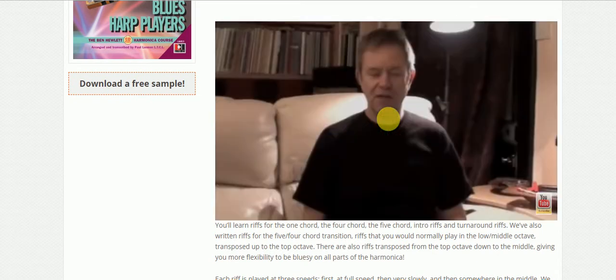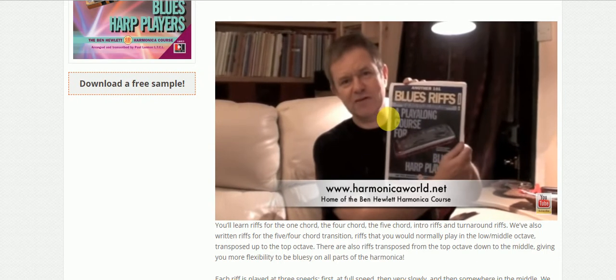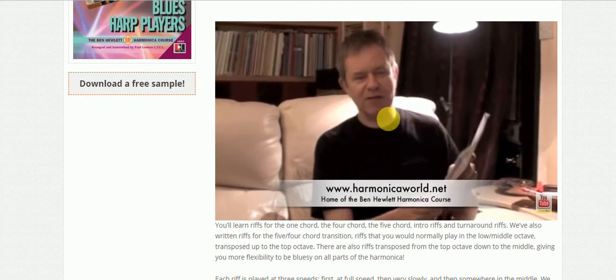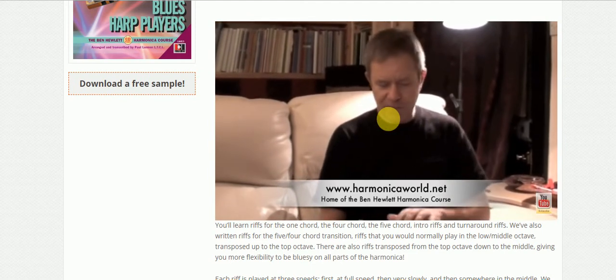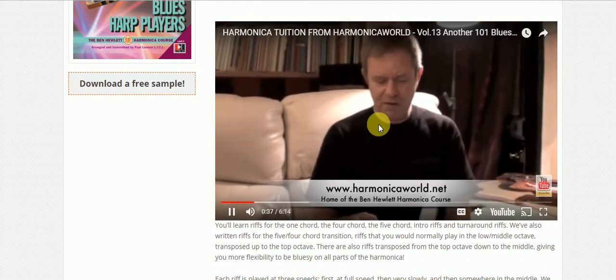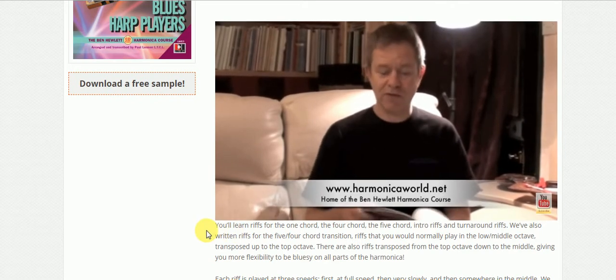Hi folks, another new book to tell you about - it's called 'Another 101 Blues Riffs.' The last Blues Riffs book was so popular that we decided to do some more. It's for beginners and intermediates, and it's to help you learn a bunch of riffs based not on individual players but on the 12-bar blues.